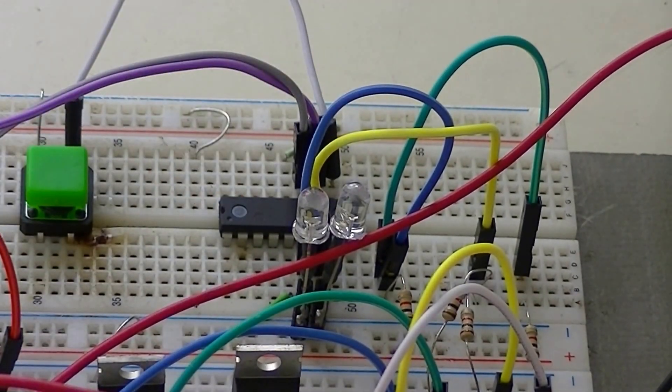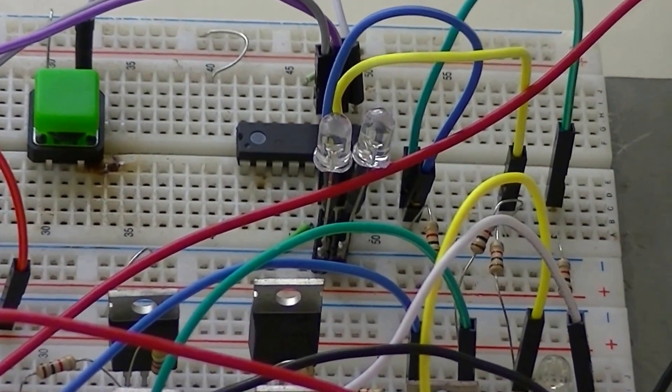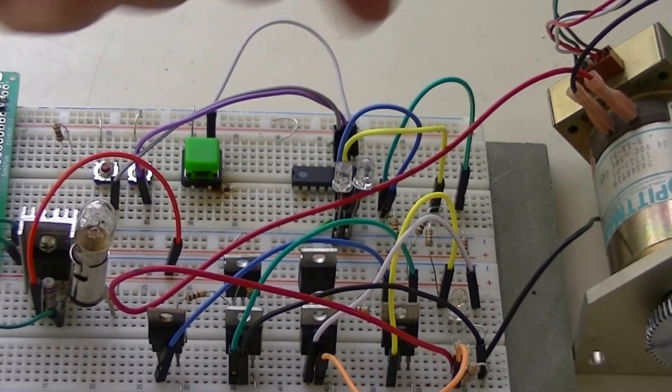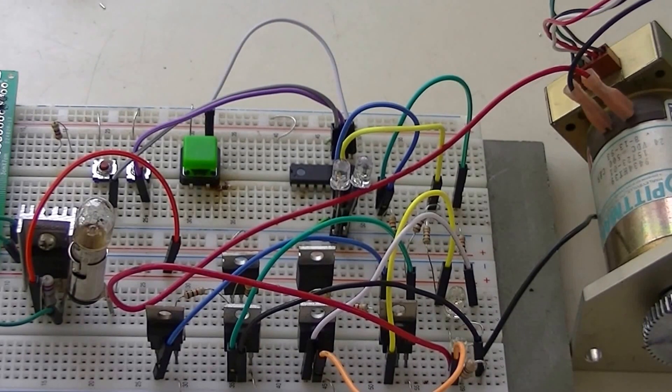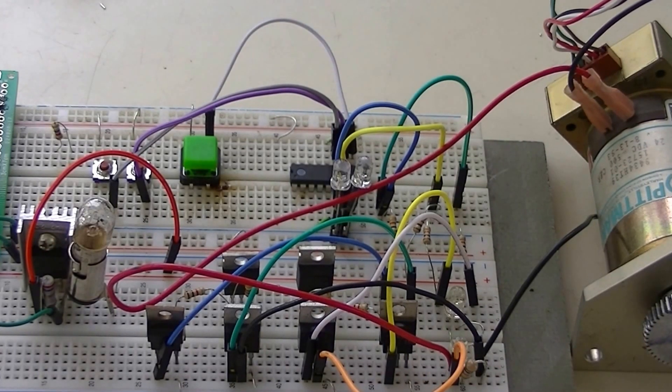It needs no external crystals. It also has its own internal pull-ups, so these three switches are just connected to the PIC chip and straight to ground — no external resistors to mess with. It's just a power and ground connection, and it's off and ready to go. It has 16 programmable I/O pins — make that 15 that can be programmed in and out, and number 16 is input only. But we can live with that.